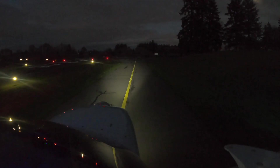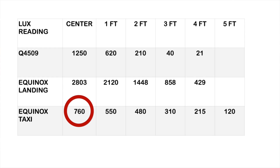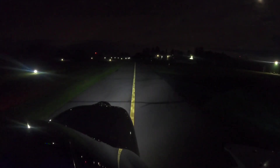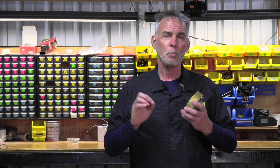When we change this to the taxi mode, it really does change things a lot. At the center it's about 800 lux, tapering off to about 550, to about 480 at two feet, about 300 at three feet, and about 215 at four feet. However, there are a couple of pockets that lie outside the main beam pattern at around 300 lux that you're not going to see on the focused beam. So even though the overall illumination numbers don't seem as high, the practical illumination when you put this into taxi mode is actually quite effective.